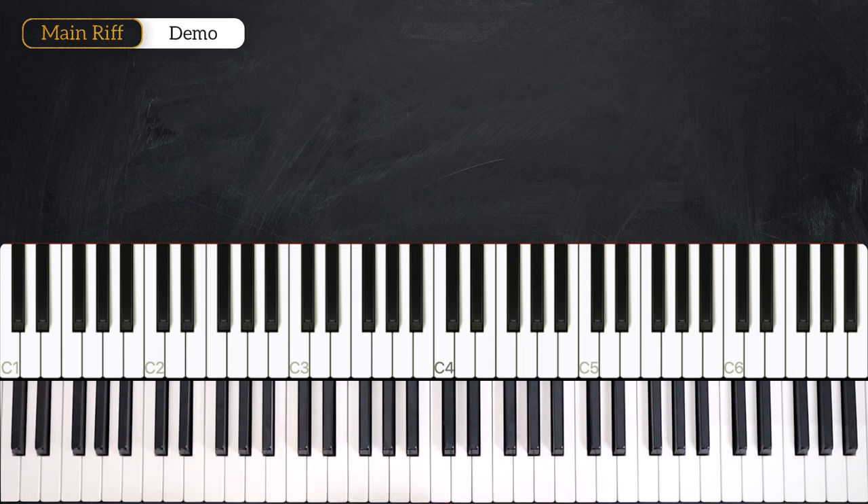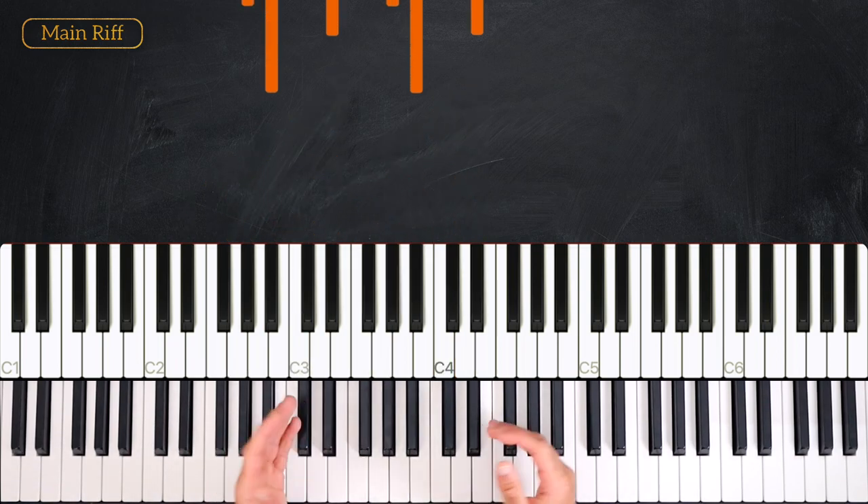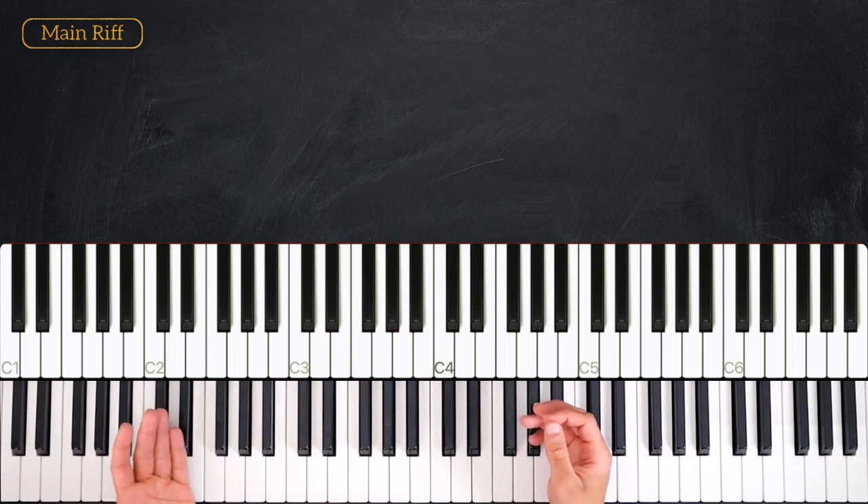Alright guys, so in this first part we are going to learn the main riff. We are in the key of E-flat major, so we have three flats: B, E, and A. Here is the chord progression.